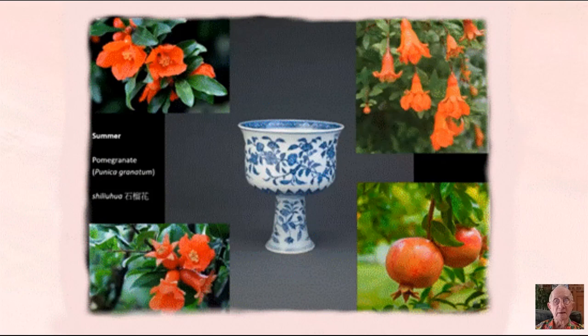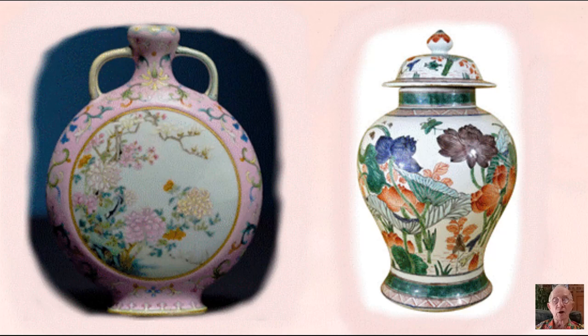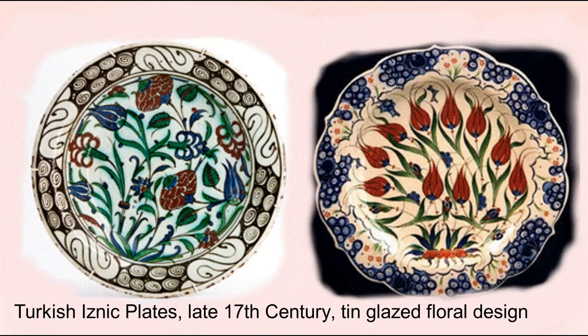These are later 19th century examples — on-glaze decoration of chrysanthemum and prunus on the moon flask, and the lotus on the ginger jar. Here are two beautifully decorated Turkish Isnik plates from the late 17th century. On the left is an English delftware, and on the right a Dutch delftware charger with floral decoration.